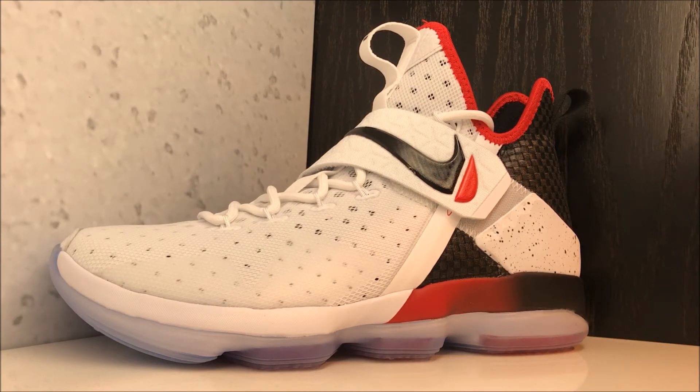I personally think this is one of the best colorways of this model. Definitely let me know what you think of the LeBron 14 — all in all, do you think this is a good shoe? Do you own these? If you own them, let us know your feedback in the comment box. Or are you thinking about picking them up, still on the fence?